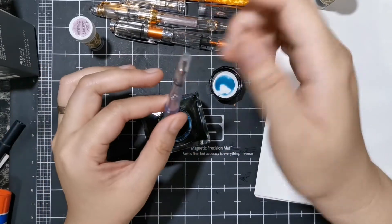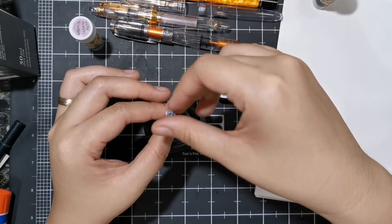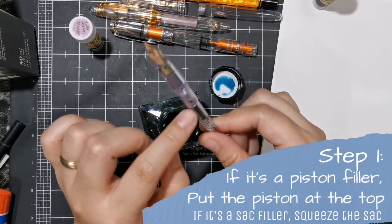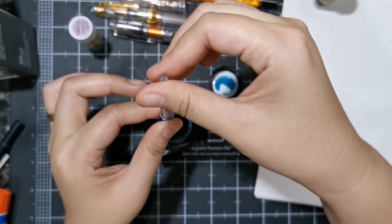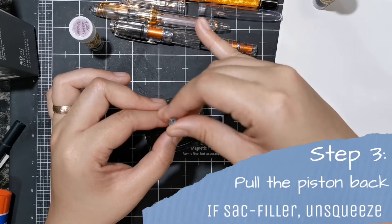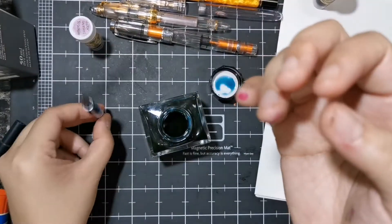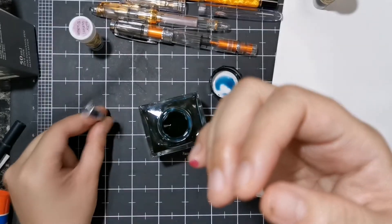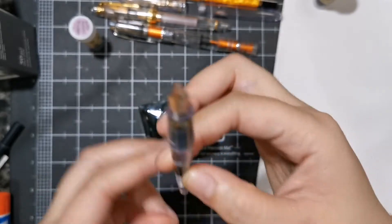I didn't want to show it with this pen because this Pilot converter really sucks — no pun intended — it's just not great at drawing ink up. Actually, my mistake: when you're filling, the piston should start all the way up, and then when you rotate it, pulling the piston in, it will suck in ink. So start all the way up, dip your pen, then slowly pull the piston up and it will draw ink. I do this so the ink would go down, because a lot of ink gets stuck due to a stopper. But anyway, that's how you fill with ink.